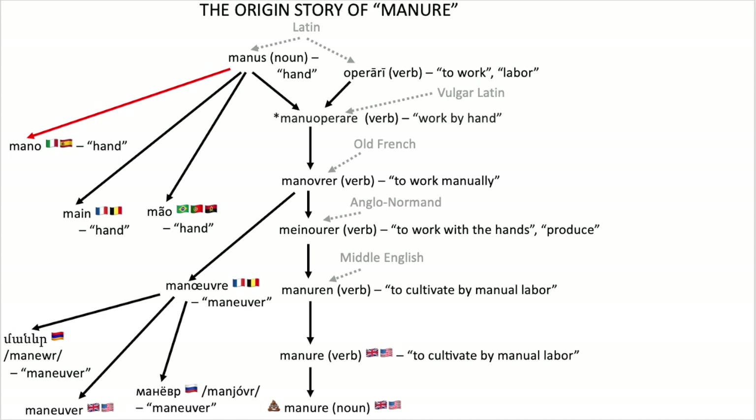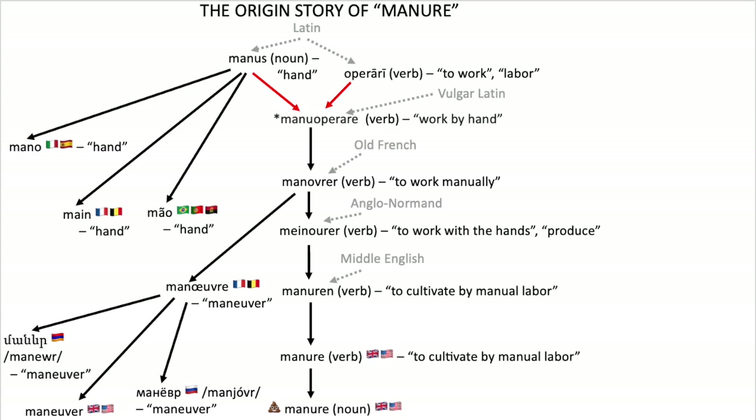And so, if you combine that word with the Latin verb operare, meaning to work, then you get manu operare, which logically meant to work with your hands, or to do manual labor.